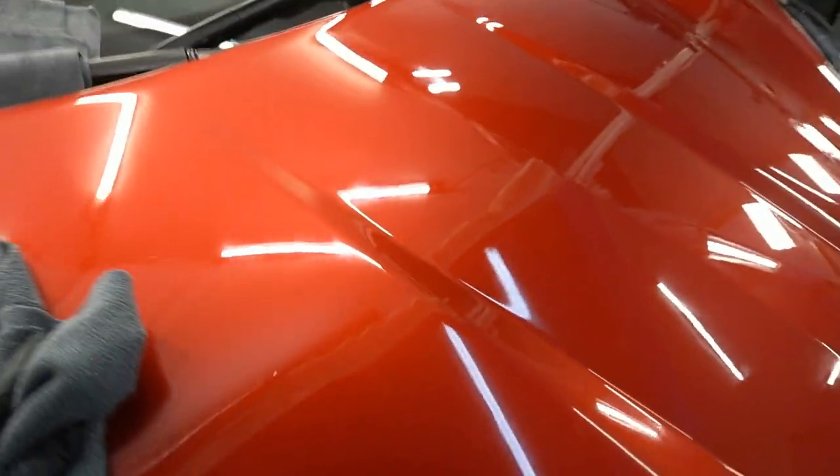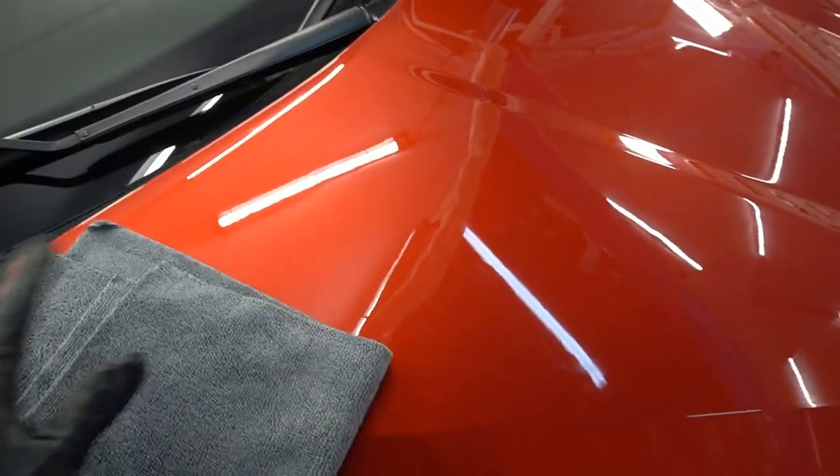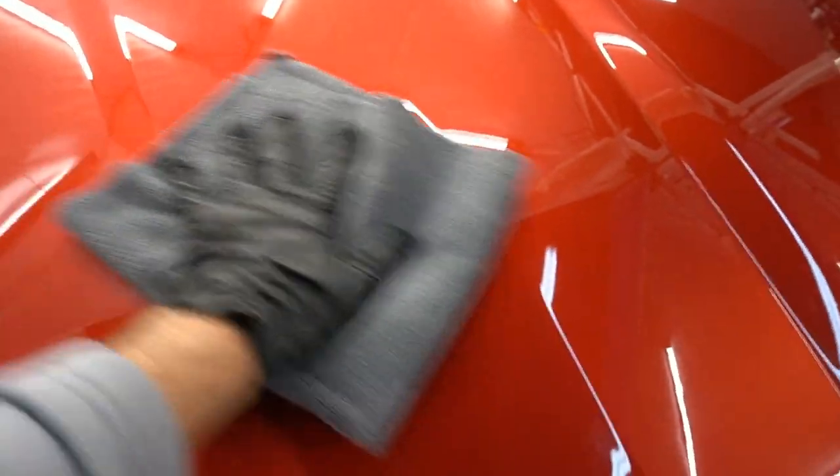That's really all there is to it. Easy to use, great results, very slick. As the coating starts to cure, the slickness only increases as time goes on. You want to let it sit for at least 12 hours in your garage or a protected covered area.